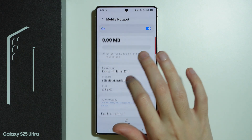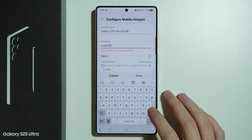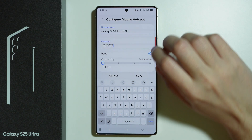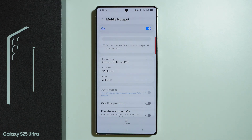If that doesn't work, try setting up a much easier password. You need to use at least eight characters, so try a simple string of numbers. Save it, and after the hotspot resets following the password change, try to connect again. If the simple password change helped, you can switch the password back to something more difficult. If not, proceed with the next steps.